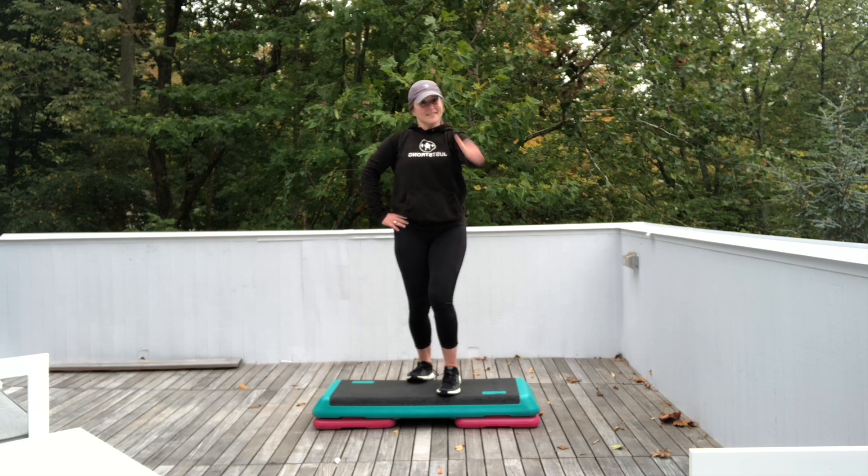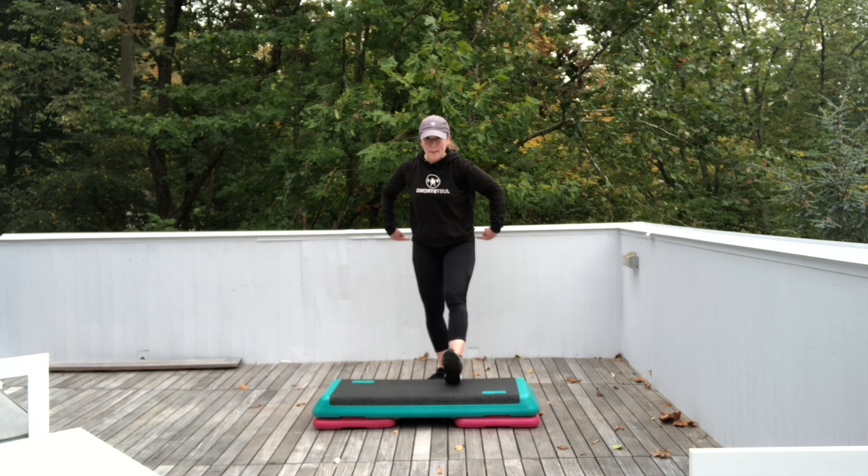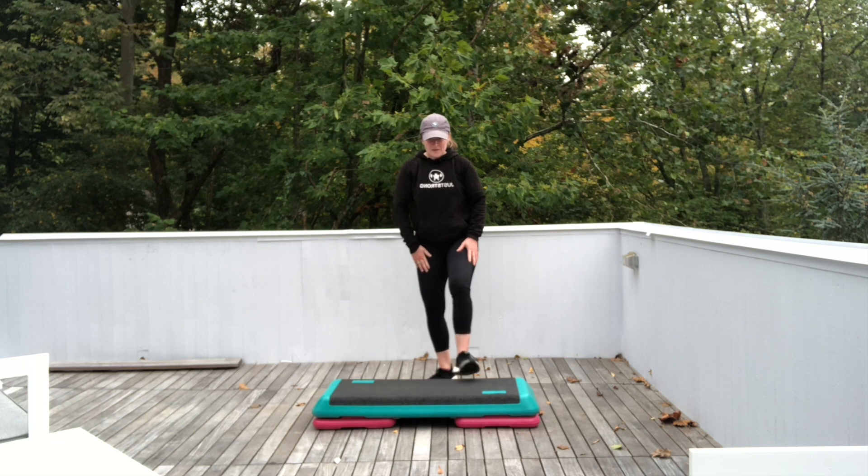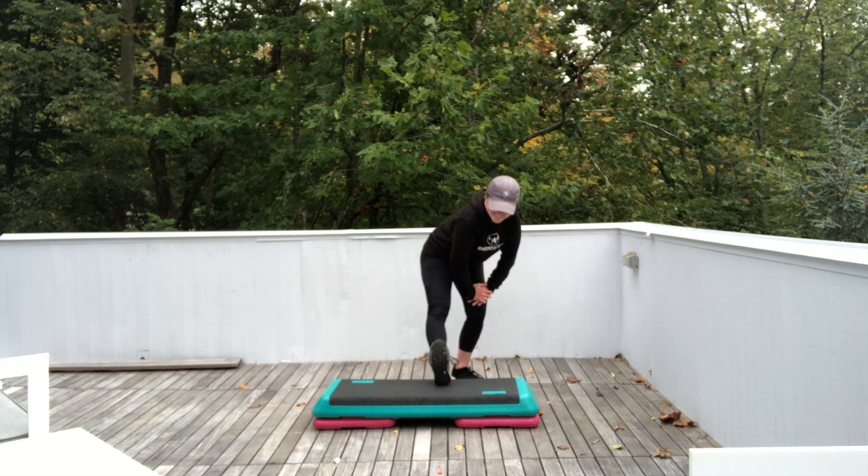All right, come on down. Let's come into a hamstring stretch. Press the butt to the back of the room. Flex that front foot. Keep your head above your heart. Switch sides. Press your butt to the back of the room. Flex that front foot. Feel a good stretch in your hamstring into your glutes.